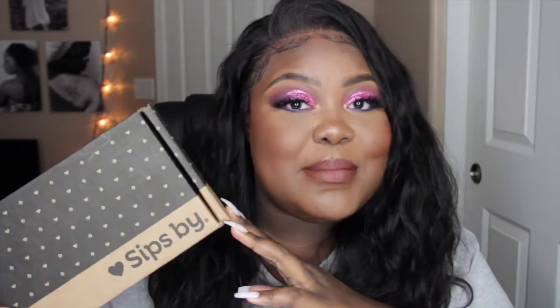Today I'm bringing you guys my monthly tea subscription by Sips By. It is so cute — the packaging is absolutely adorable. This is the box for the month of May, and I'm going to do an unboxing today on camera. I'm so excited because I love tea!